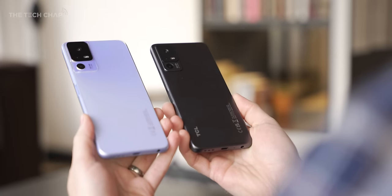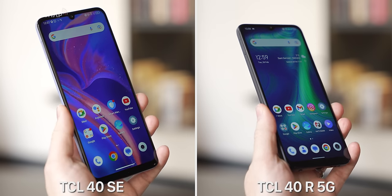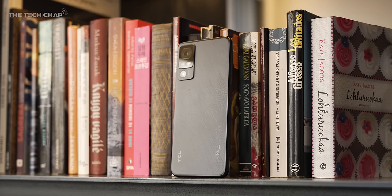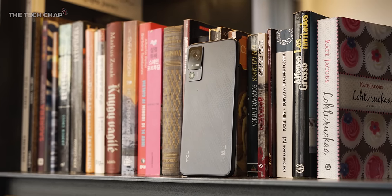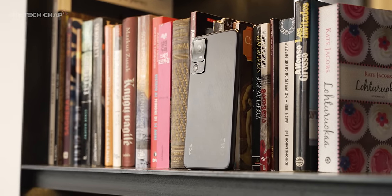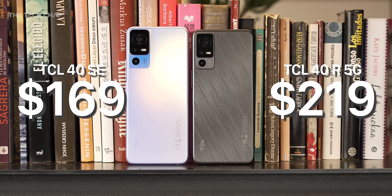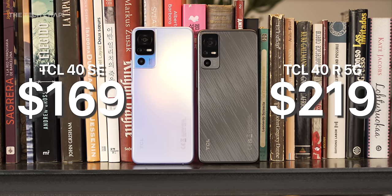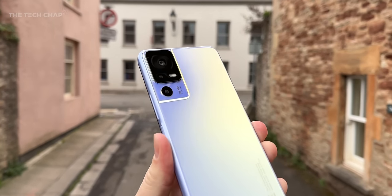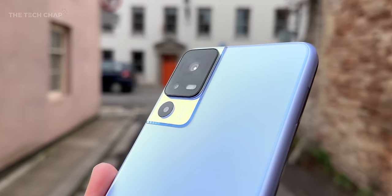I get to give away one of these phones to you. Just drop a comment below telling me which is your favorite — the 40SE or the 40R 5G — and what you think is the best feature, and you'll be in with a chance to win. Full T&Cs are in the description and I'll pin a comment with the winner. So $169 for the TCL 40SE and $219 for the TCL 40R 5G — that is not bad at all. Drop any questions in the comments below, best of luck in the competition, and I'll see you next time right here on the Tech Chat.